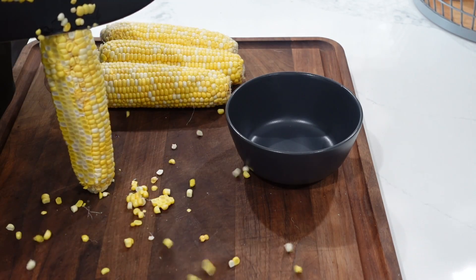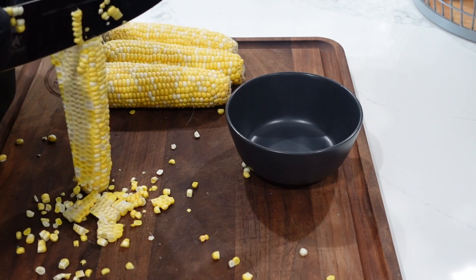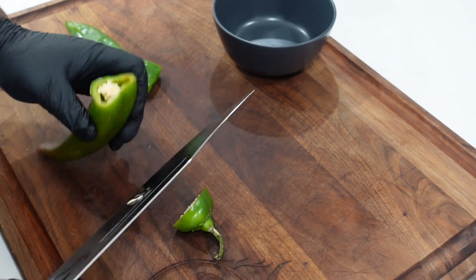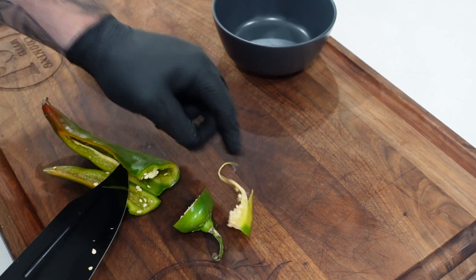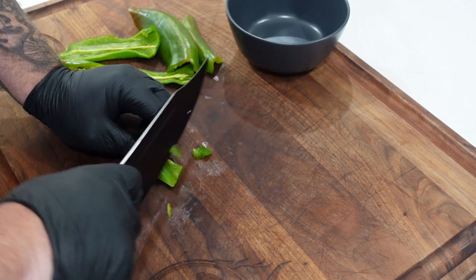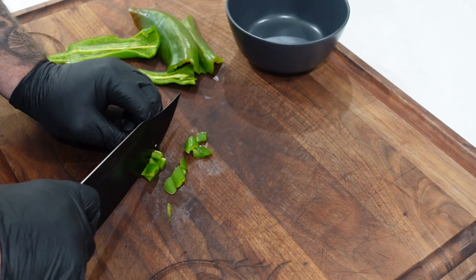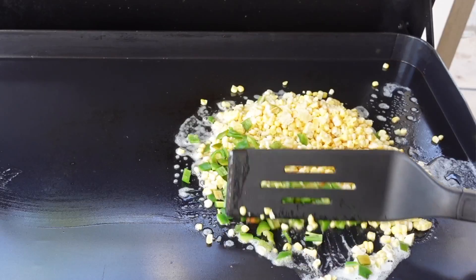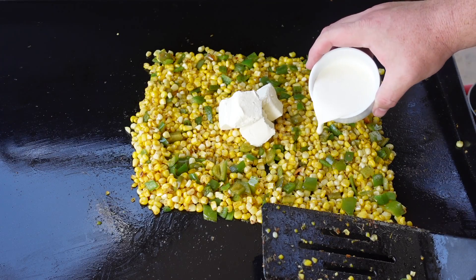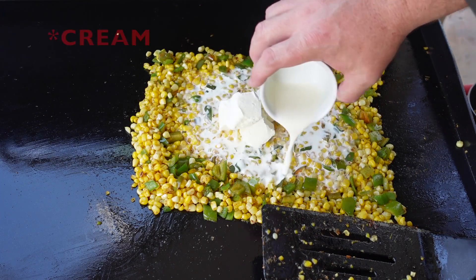What I've already done is shaved off some corn from four ears of corn on the cob and got it all in a bowl. Took a couple of the bigger hatch green chilies, cut off the stems, cut them in half, pulled out all the seeds and a little bit of the ribs, and did a nice dice — about a half inch to quarter inch. We're gonna get those sautéing in a little butter. Once the corn and hatch chilies are combined and sautéed through, we'll add four ounces of cream cheese and a half cup of milk, then a little cajun seasoning and call it a day.